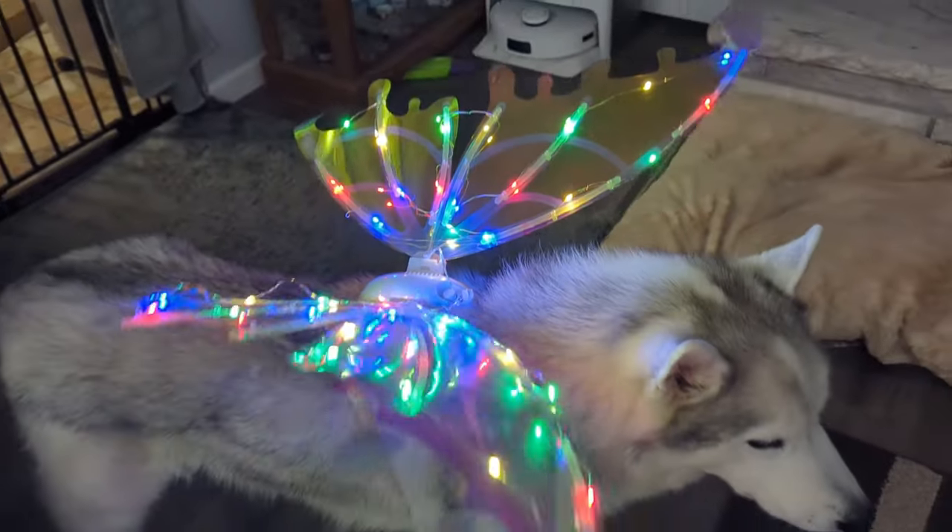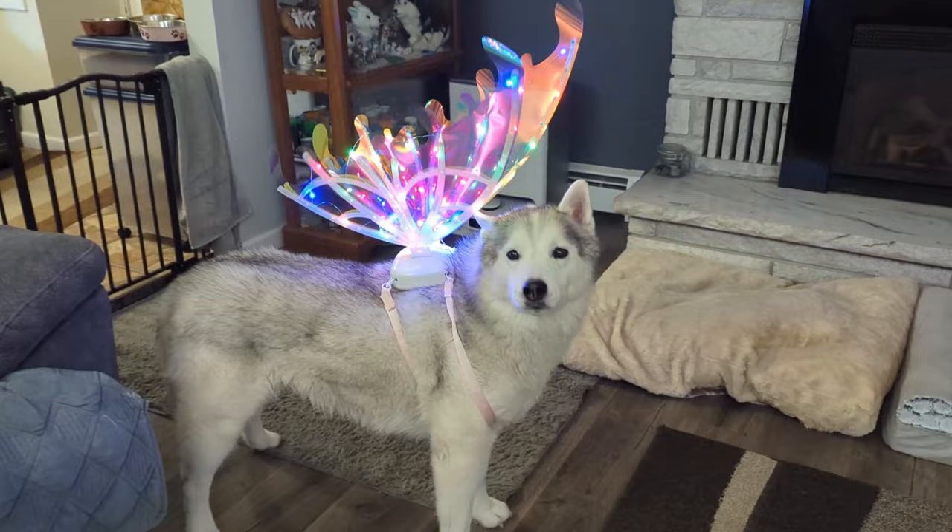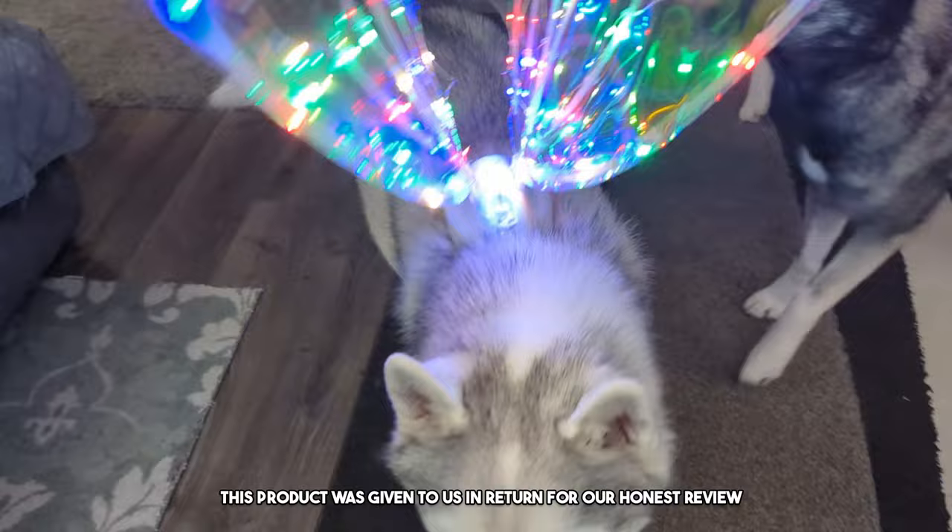These butterfly wings are absolutely adorable. Welcome to the review today — we're going to be reviewing these light up, moving, musical butterfly wings. This product was sent to us in return for our honest review.